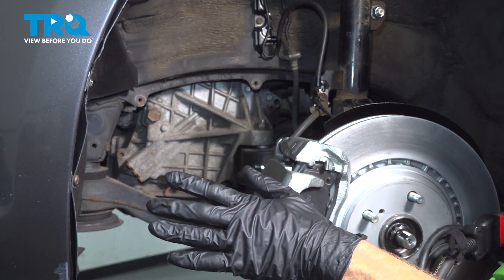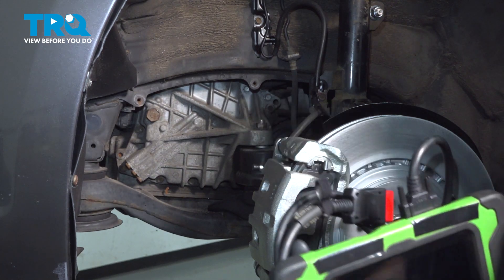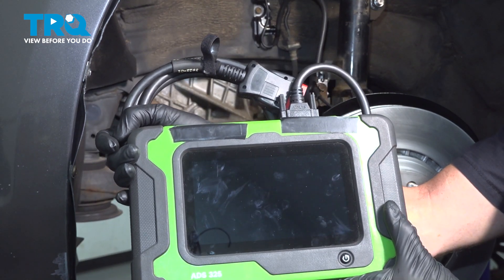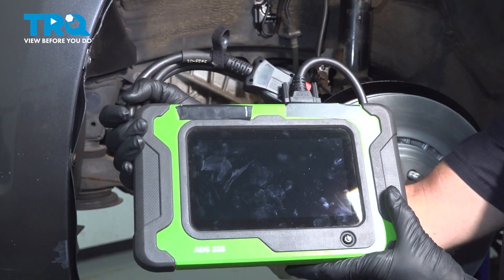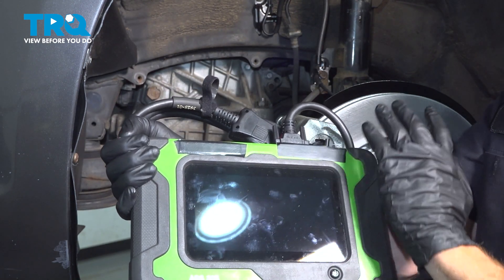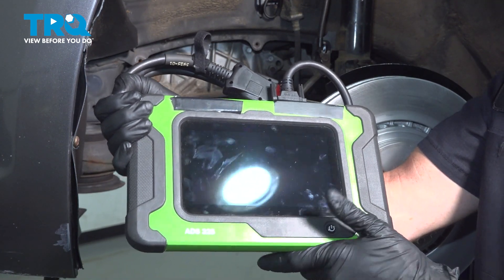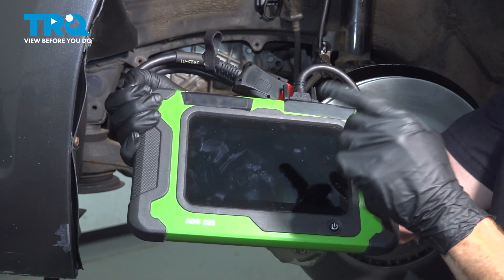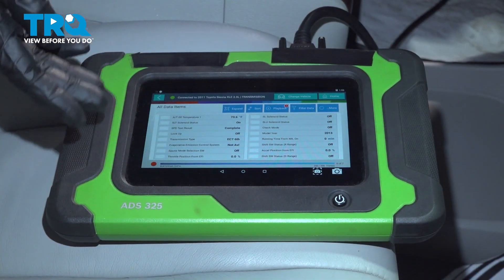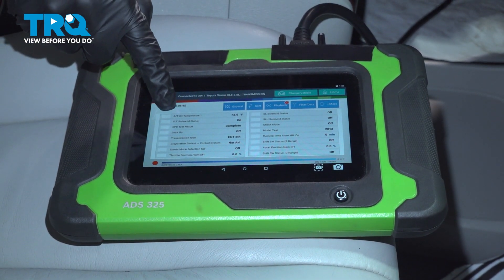Now we're going to talk about checking the transmission fluid. This is just the fill port. To check the transmission fluid, you're going to need a scanner to check the temperature — that fluid needs to be between 104 and 113 degrees Fahrenheit. Anything above that, the fluid will be expanded too much and you won't get a proper level. Once you're at the proper temperature, make your way safely under the vehicle so we can check the temperature of our transmission using the scanner.